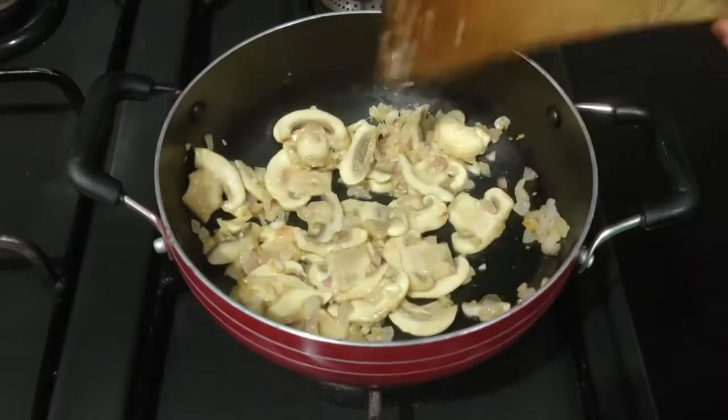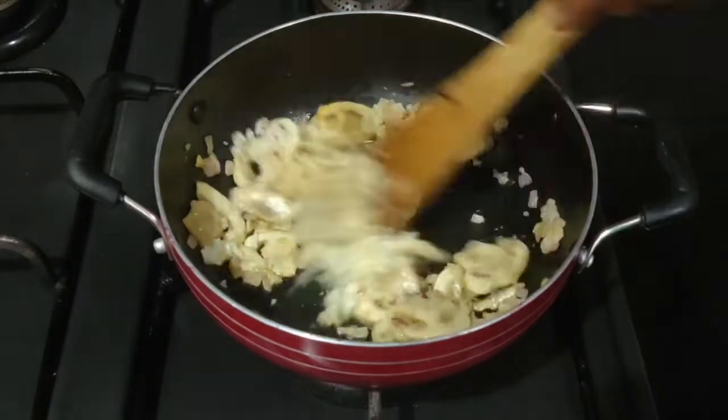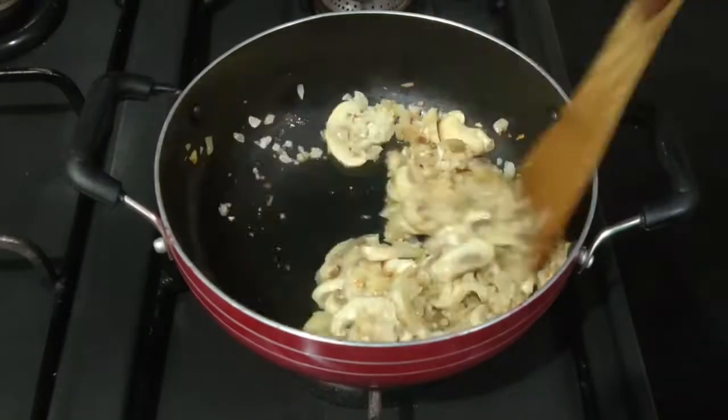After the mushrooms get cooked, we'll add the remaining garlic to it. Adding them at the end will give a mix of cooked and crunchy garlic to our snack.